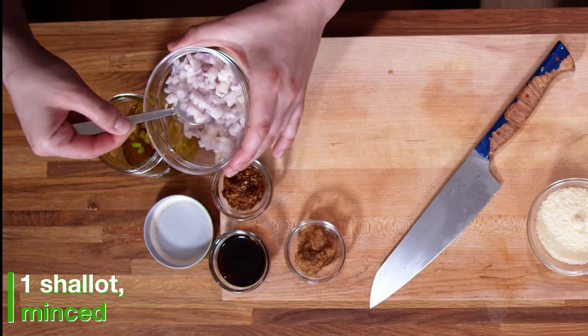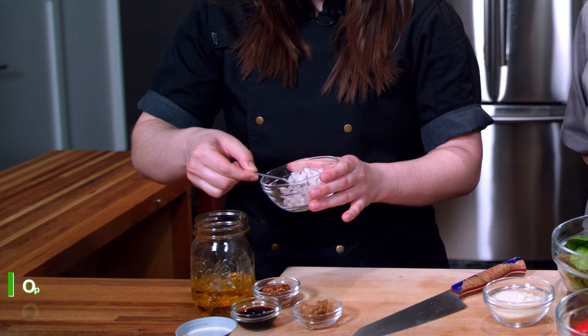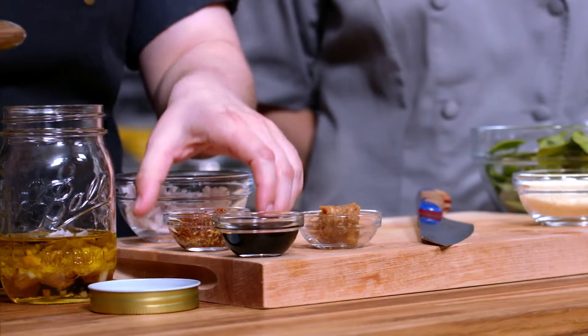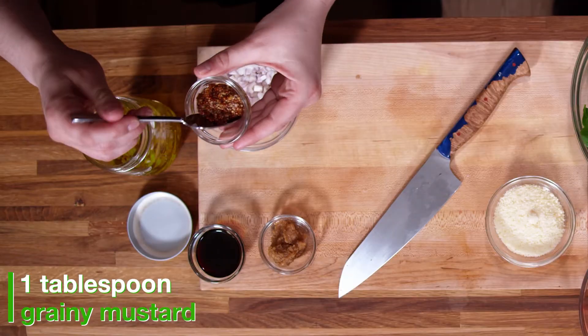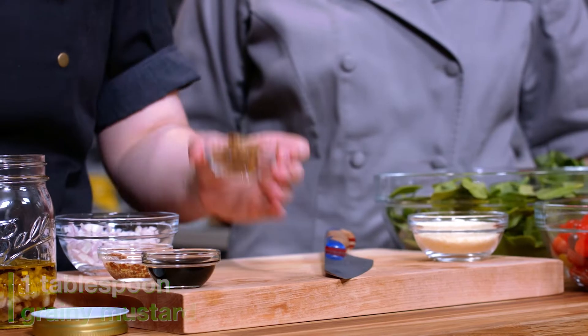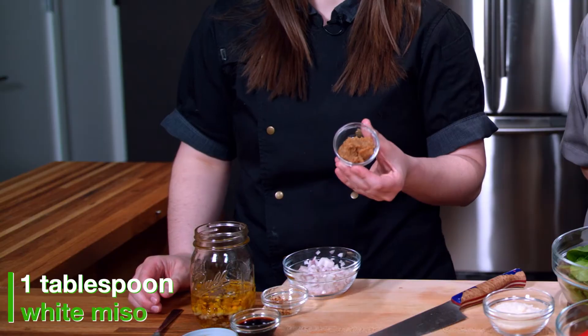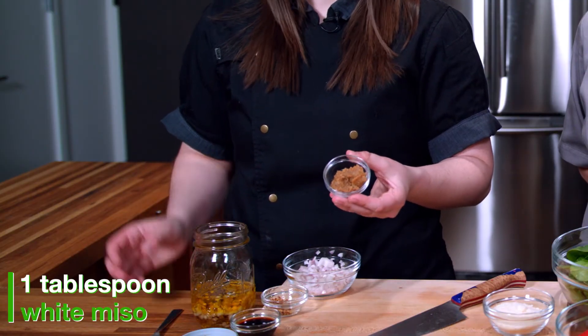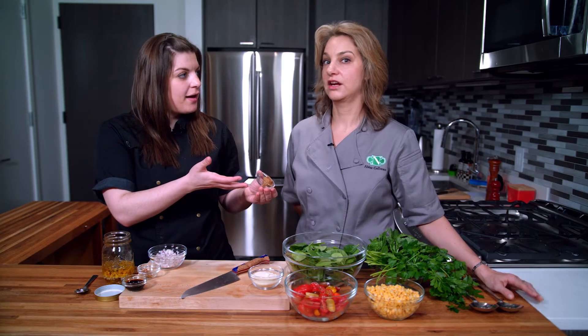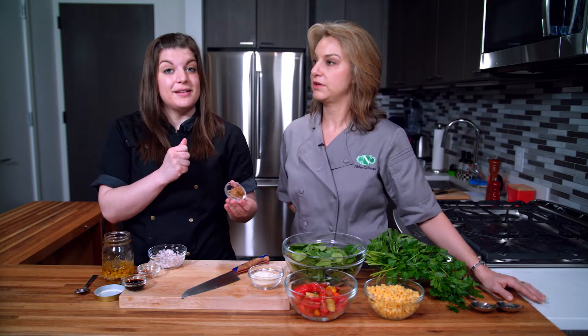We have a really grainy mustard — this adds some great texture to the dish. And then our star ingredient is going to be our miso. Miso is a fermented bean, and this one is a fermented organic brown rice and soybean, so you get the benefits of both.